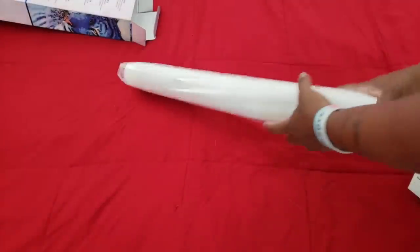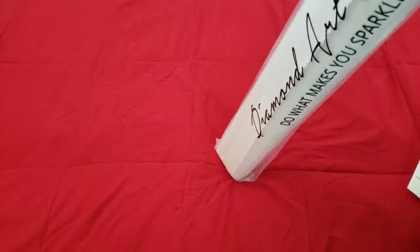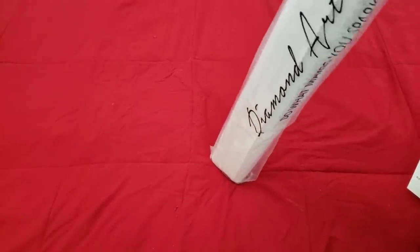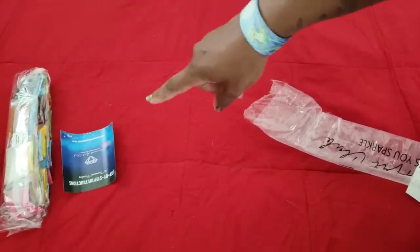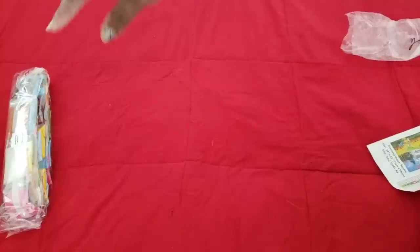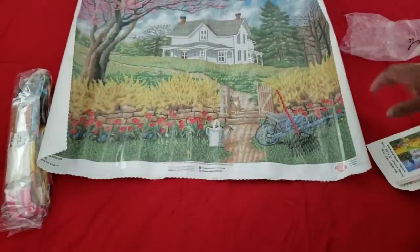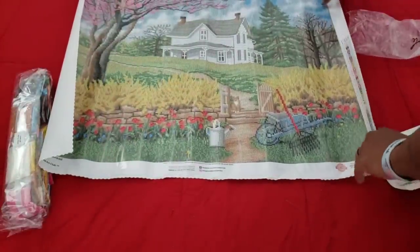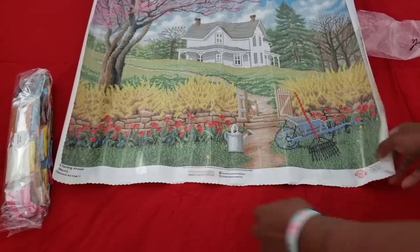Let's take a look at this kit. This one is rolled the other way — I actually prefer it rolled with the picture side out because it doesn't seem to get bubbles in the plastic. We got our drills, that little pamphlet for telling you how to diamond paint, and then we have our kit. It's a big one but it looks like a lot of color blocking and confetti.